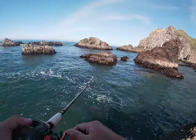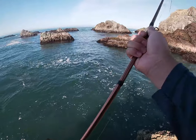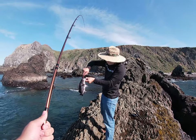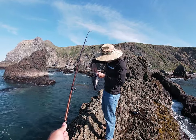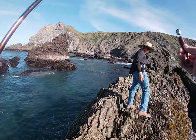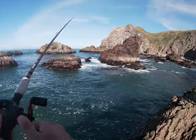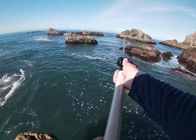Got another one on. It's a tiny little ling - or is it a ling? No, it's a black. That's a nice black. Got that on my little brown swimbait. Let's see if we can get another one. There's a school, you know there's more, there's plenty more.